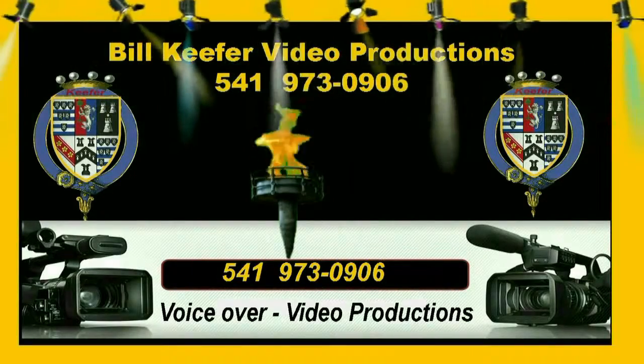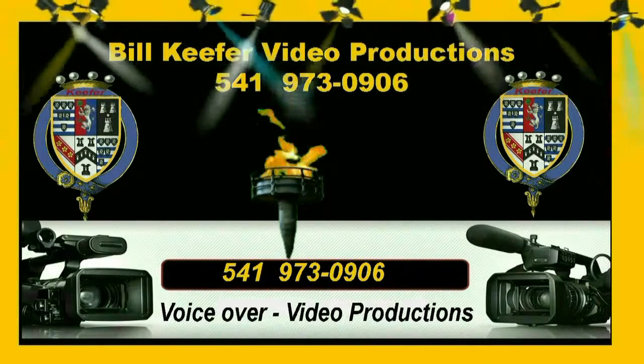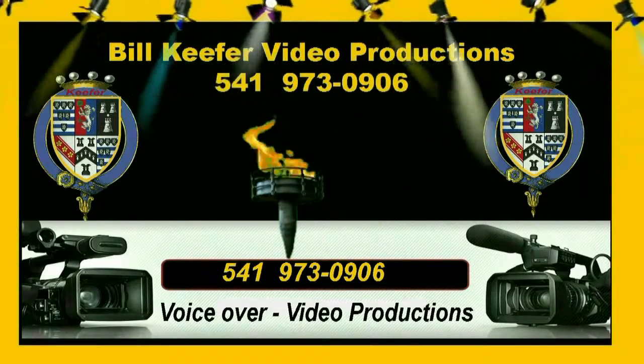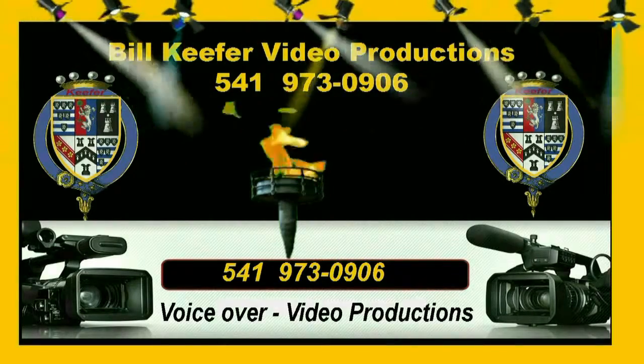Hi, I'm Bill Kiefer — Bill Kiefer Video Productions for Southern Oregon. If you have a need, we start at just $300. Until next time, give me a call at 541-973-0906.